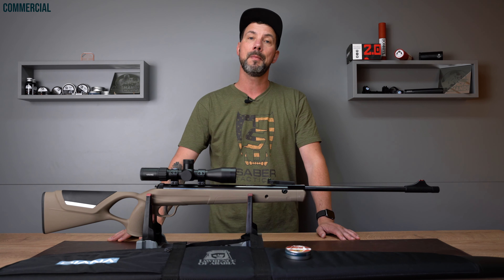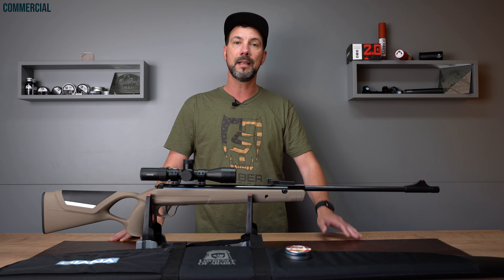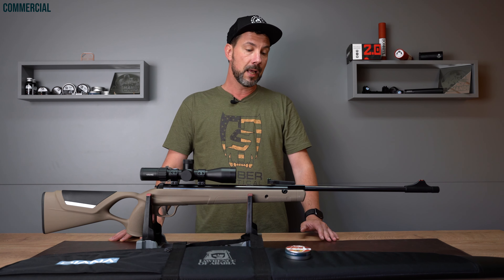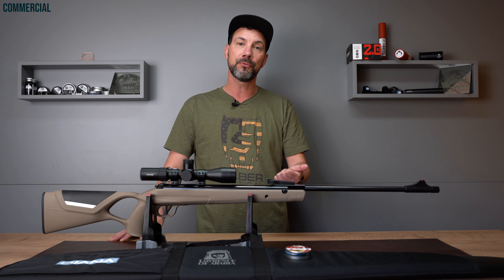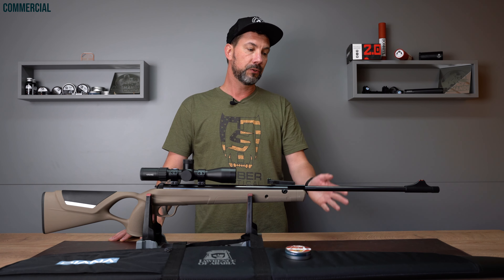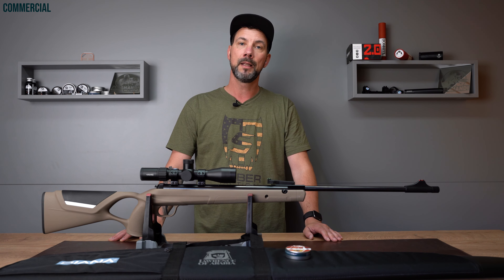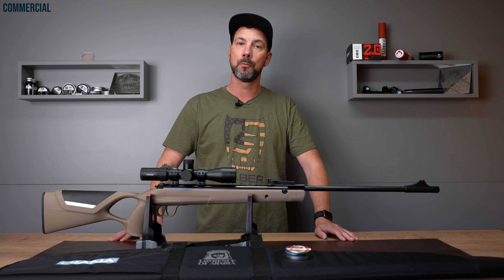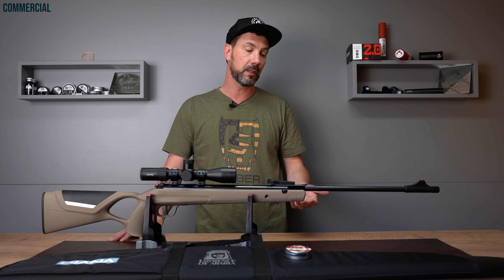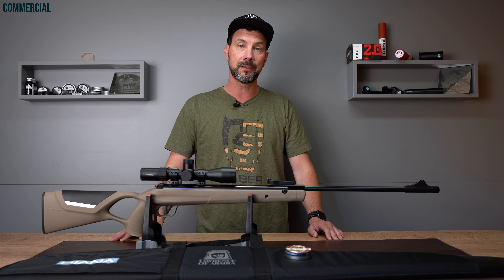The Diana 34 EMS is a gun platform, meaning it is built upon the old Diana 34 that has been around for decades. What has changed is the two-piece cocking lever, which now uses a polymer synthetic that lets it glide better for easier cocking. You will see later while I'm shooting the gun — especially the 7.5 Joule version — it can be cocked super easily so you don't need a lot of muscles. If you have the 34 EMS FAC version, calibre 4.5 up to 20 Joules or calibre 5.5 up to 22 Joules, you will of course need strong arms.